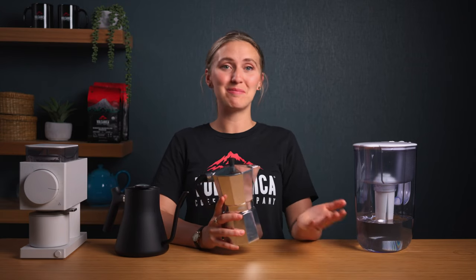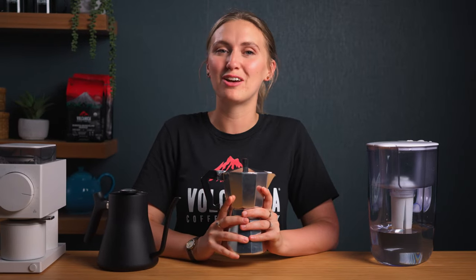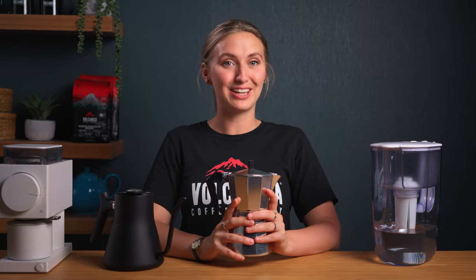For most of my life, I was making coffee with a moka pot wrong. It was bitter, disgusting, and most of the time ended up down the sink. I never knew that a few simple tweaks in your moka pot technique could be the secret to unlocking a world of flavour and delicious brews.